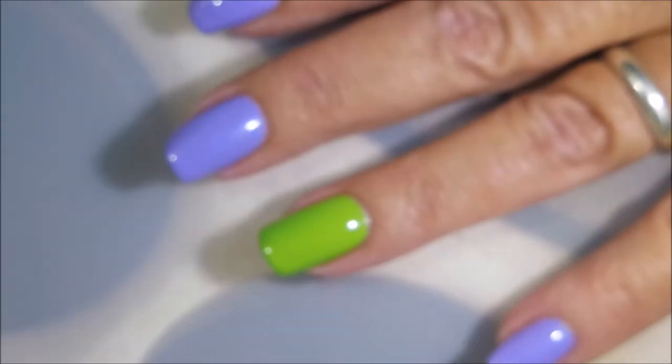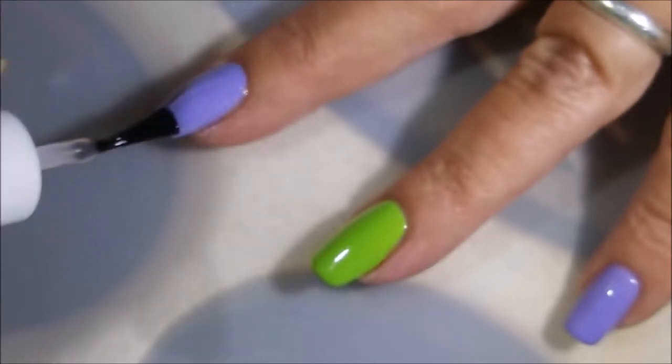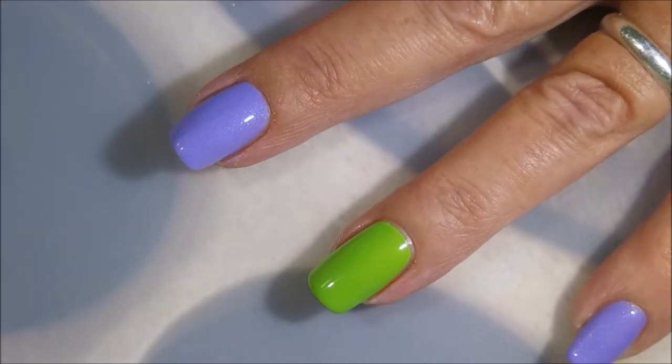I'm going to top this off with some Pure Ice Girl on the Run, and let it dry down so I've got a nice base to do my stamping.